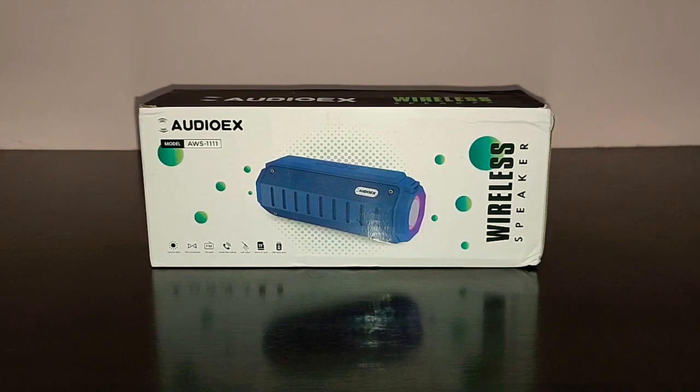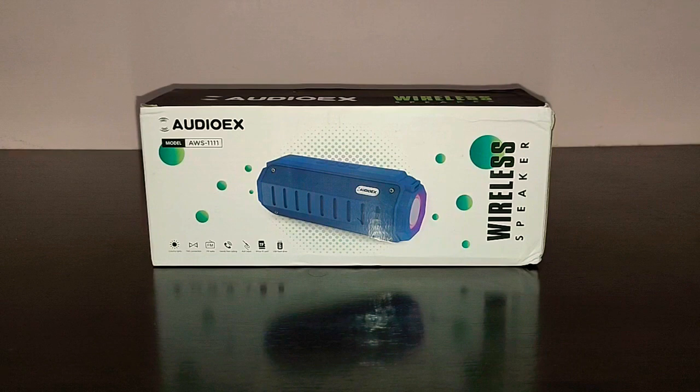Before we get started with the review, I would ask you to give this video a thumbs up, subscribe to TechDudeVarun and don't forget to hit the bell icon for further notifications. AudioX has been there on Amazon for quite some time. This is the latest product they've launched and the model number is AWS1111 and the price is just 1200 rupees. It's a budget oriented 10 watt speaker but the sound quality and the design language of the speaker is absolutely A1.